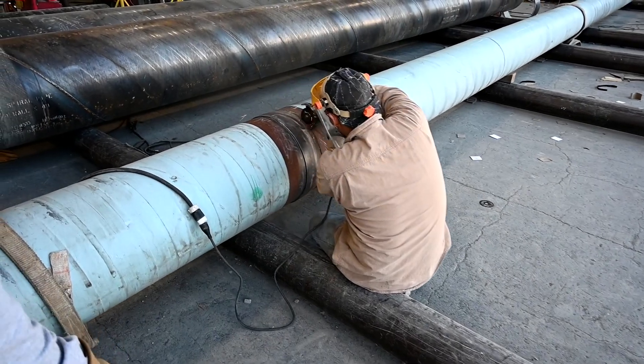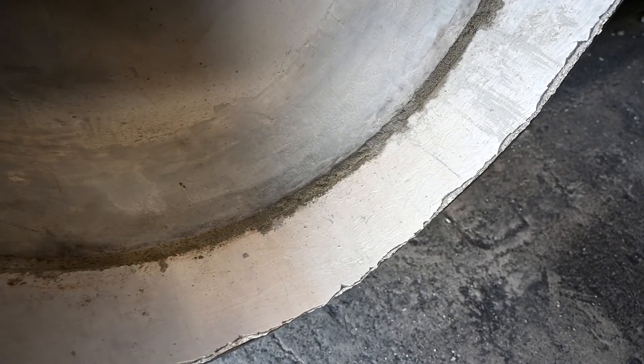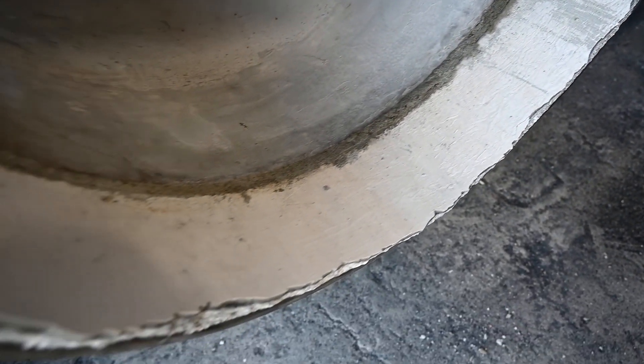We thought it would be helpful for you to see the results of what a joint that has been wiped looks like. We cut the pipe off near the joint, and here are the results of what a wiped joint should look like. If you did everything right, there should be no empty spaces in between the bell and spigot. Any excess cement that was squeezed out was wiped away by the wiping ball. Thanks for watching our video.